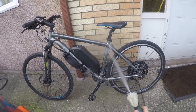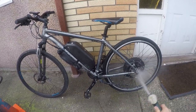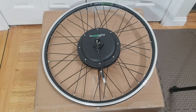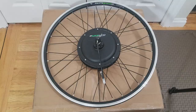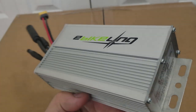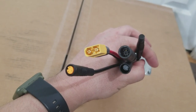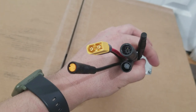Hey guys, this is the new 1200 watt e-bike kit with waterproof connectors from eBikeling.com. Inside the box comes with the rim and motor which is compatible with rim or disc brakes and features a compact 9 pin waterproof connector, a 48 volt 30 amp speed controller with waterproof connectors and an XT60 connector for the battery connection.